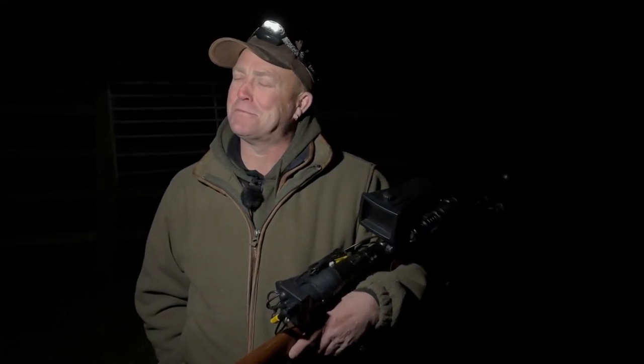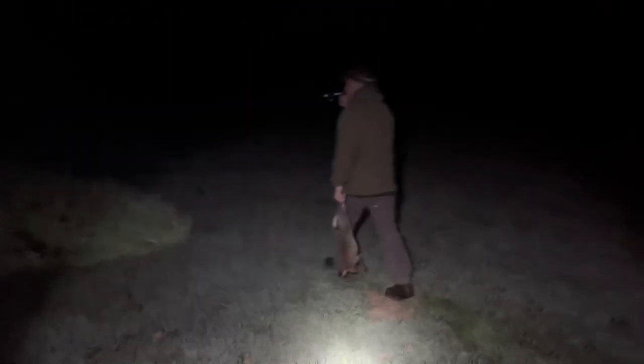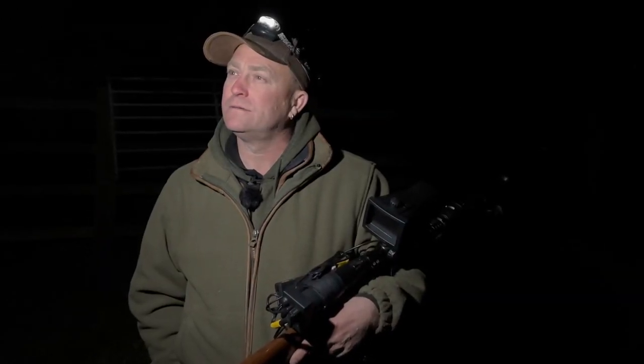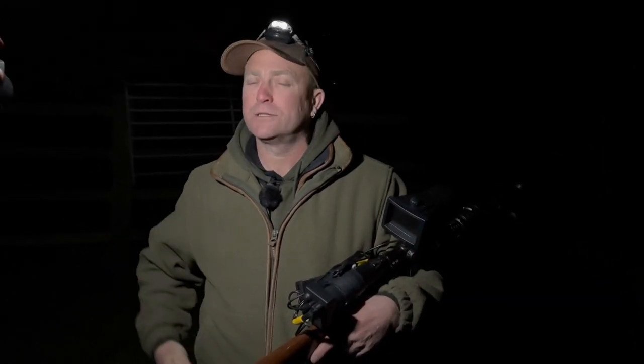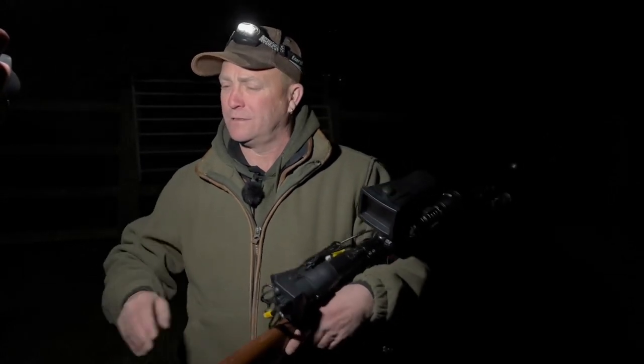Until I start shooting them, they start declining again — but I love my rabbit shooting, and that's why I keep it separate from the ferreting. The great thing about rabbits is they breed like rabbits — they do actually breed like rabbits!